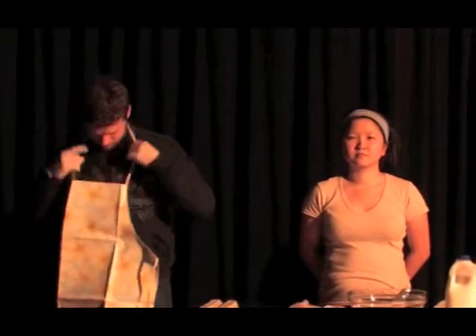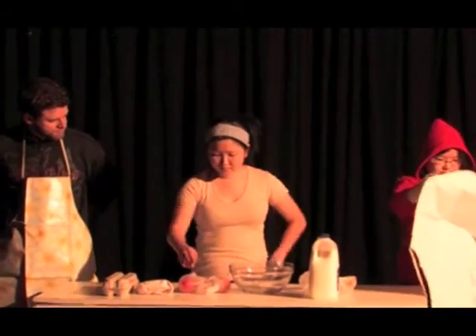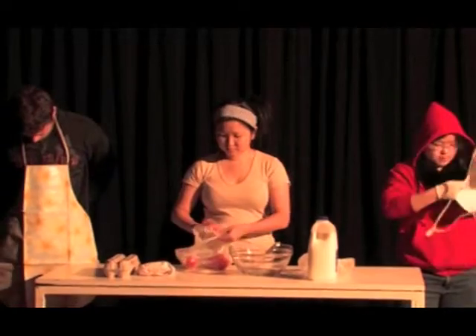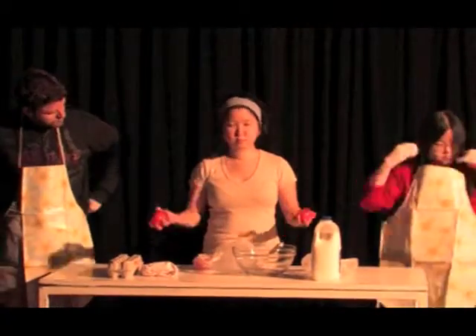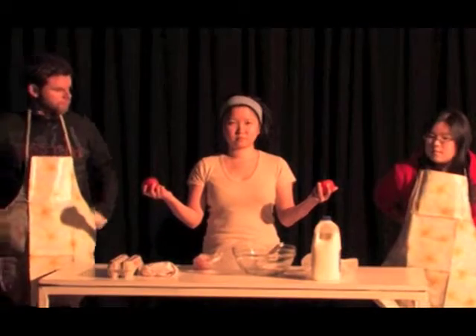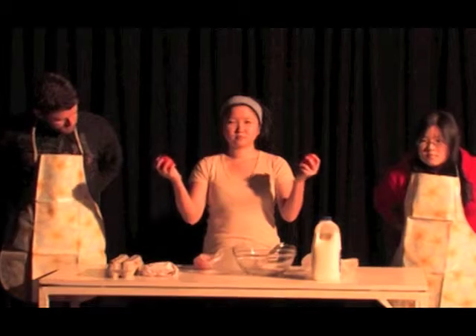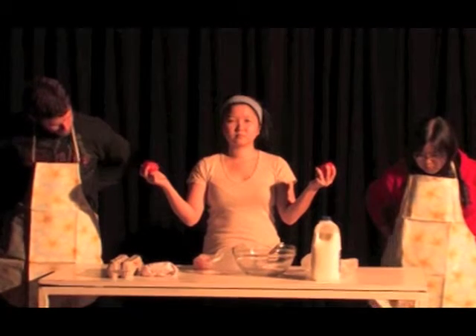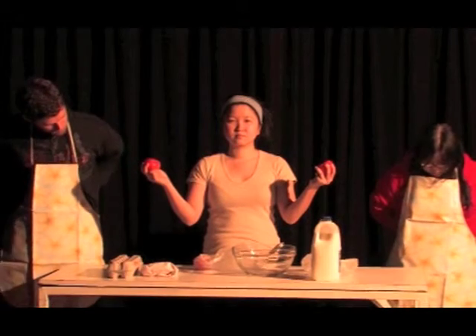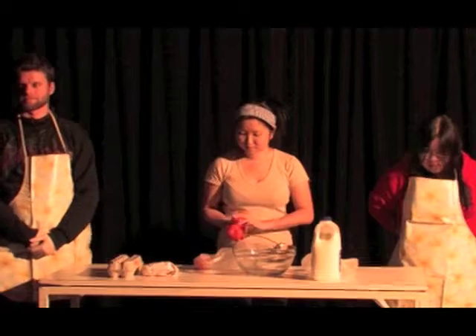I will now list the ingredients. First, you will need two which are ripe and firm. To test, you may use your thumb and index finger while holding in your palm and squeeze gently. Repeat after me: two which are ripe and firm.